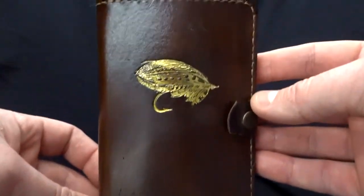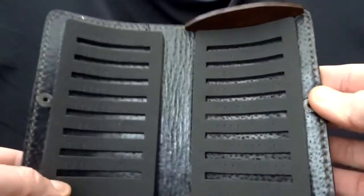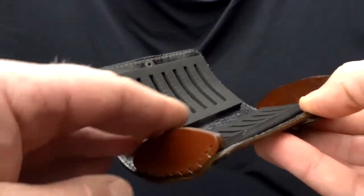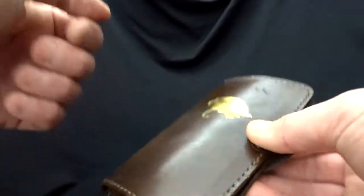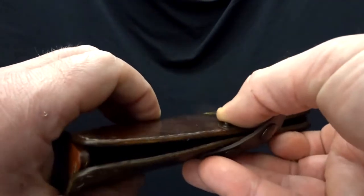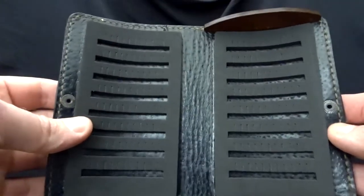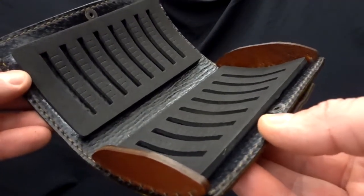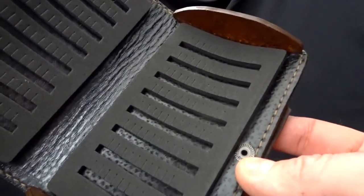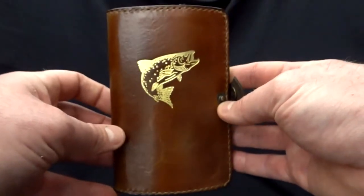Another type of this size fly wallet is dedicated for hook flies. One of the basic models features a classic salmon fly inside — it comes with slotted foam and has thick leather side plates to give extra protection for flies. You can see that these hardened sides really make these fly wallets perform like fly boxes. Inside it can also be lined with sheepskin for classic flies, but I use mostly slotted foam because it's much more efficient for placing bigger numbers of flies.